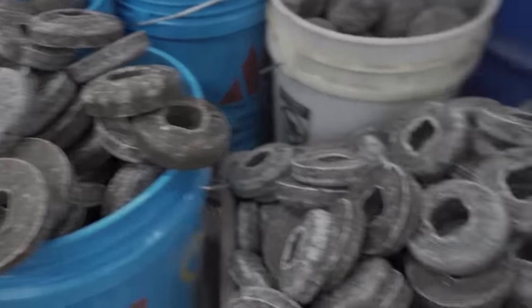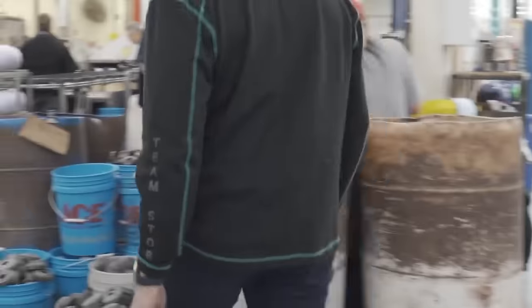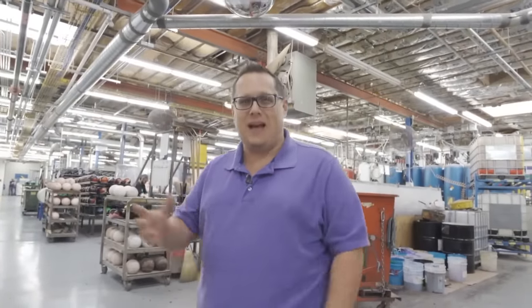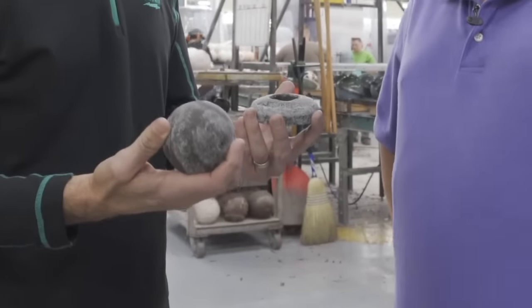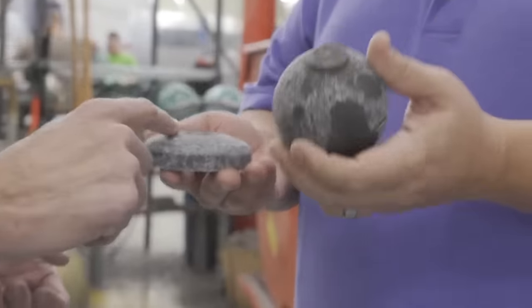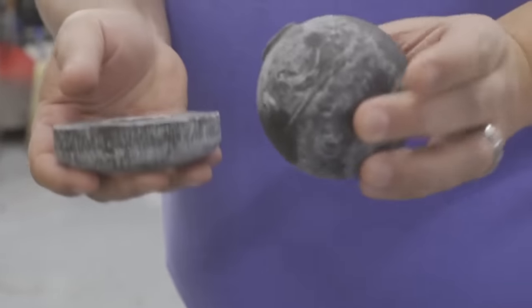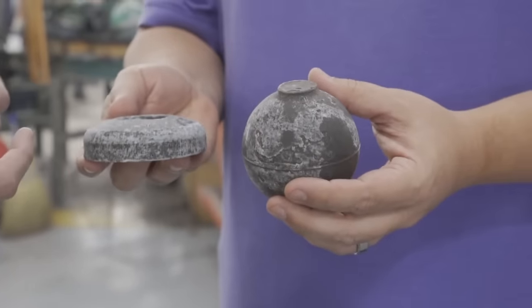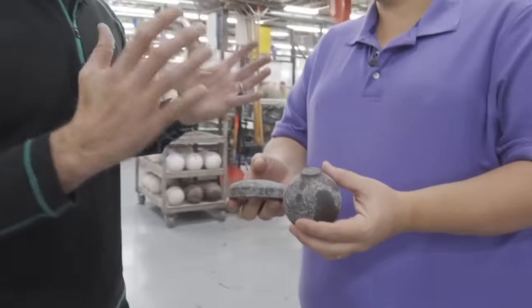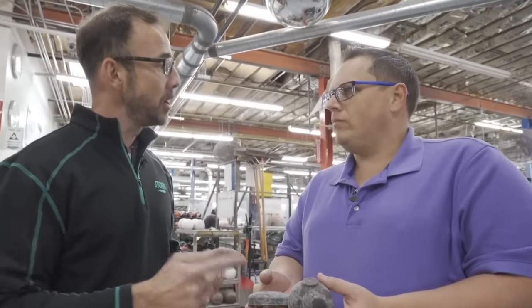This is the start of it all. When you're looking at a bowling ball, it starts at the very center — we make weight blocks. That's the heaviest, densest material that goes on the inside of the bowling ball. These are two of the key components of the weight block that go into making the High Road. You'll see one is a lot heavier than the other, and there's a significant difference in volume — these are the two key components of our inverted Fe2 technology weight block that creates the dynamics and the shape in motion.